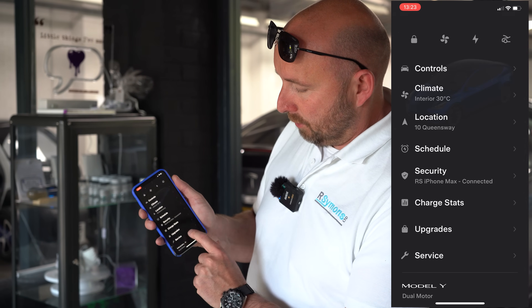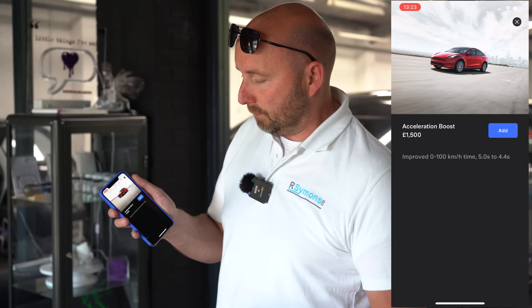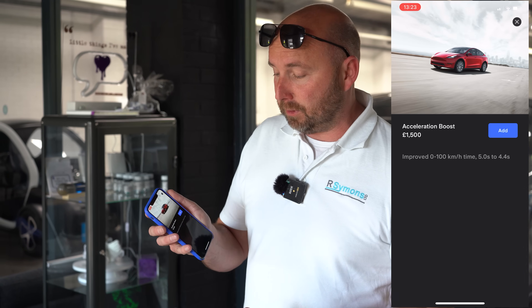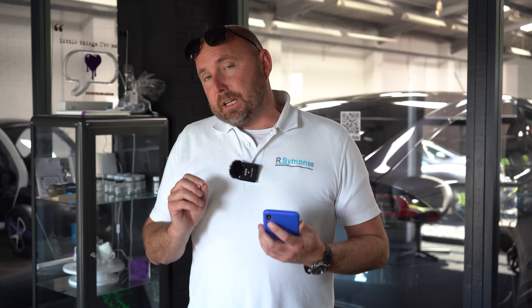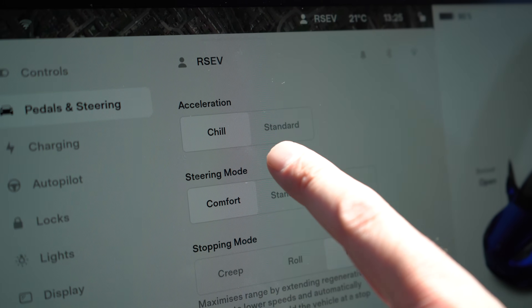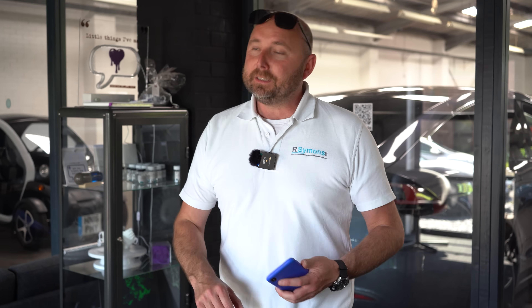You go into your car on the app, then you've got the option for upgrades. You go to software upgrades, and there you can see Acceleration Boost - £1,500. On here it says improve 0-100 km/h time from 5 seconds to 4.4 seconds, so it should make a notable difference. All you do is hit that, add, pay for it, and then the car will need a Wi-Fi connection. When I did this I tethered it to my phone's Wi-Fi and it configured straight away - within a few minutes the car was reconfigured. The way to confirm you've got it: in the driving controls menu you'll see chill mode and sport mode, rather than just chill and standard. That means the car has Acceleration Boost.